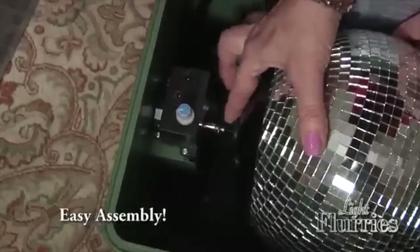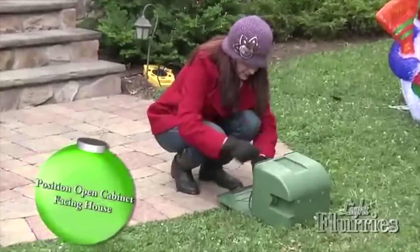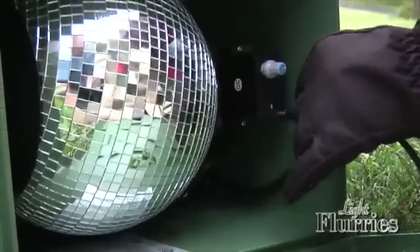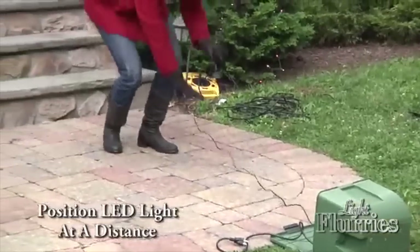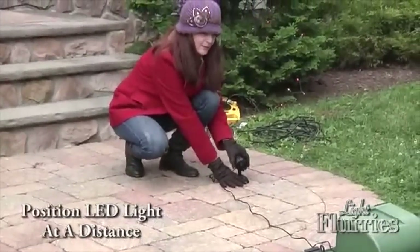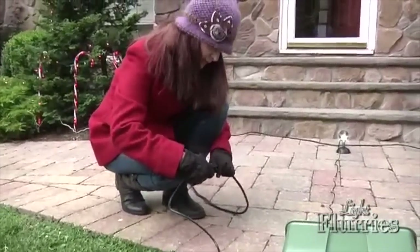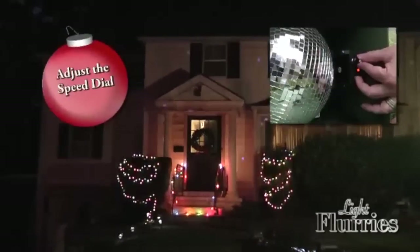Now you are ready to set up your Light Flurries unit outside. Simply position the open cabinet on the ground facing the house, plug the lamp adapter cord into the cabinet, and position the lamp at a distance so that the LED light shines directly on the snowball. Now you are ready to plug the Light Flurries power cord into an extension cord. You can also adjust how hard it is snowing by turning the speed dial located inside the cabinet.